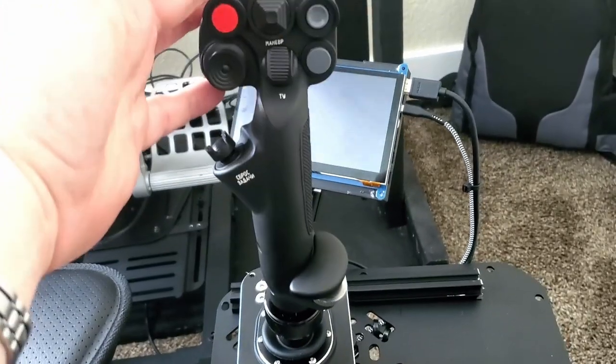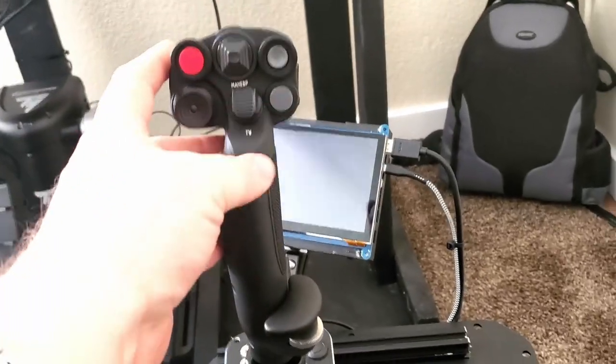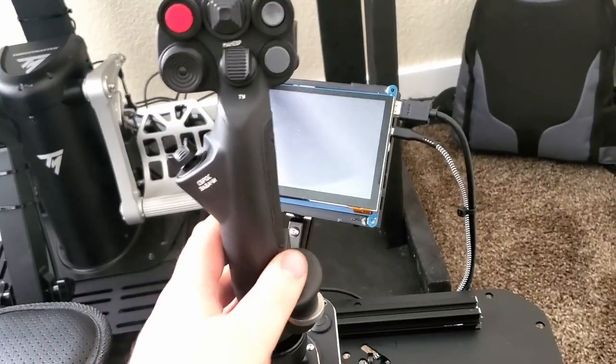Mine has no center detent but is much stiffer — I used a much stiffer cam, so my range of motion is very limited, and I liked it that way. You can also get extensions for these that make that small movement even more valuable, because up at the top of the extension, that movement is much larger than it appears at the base.